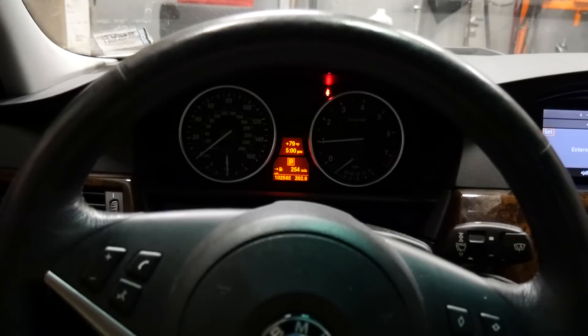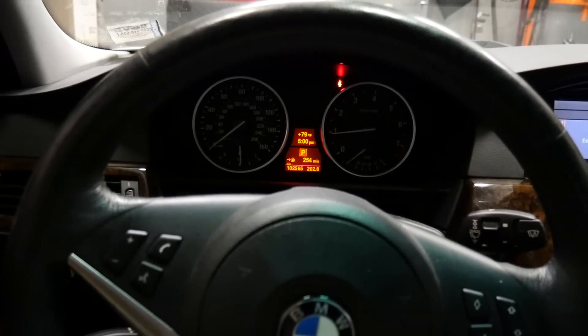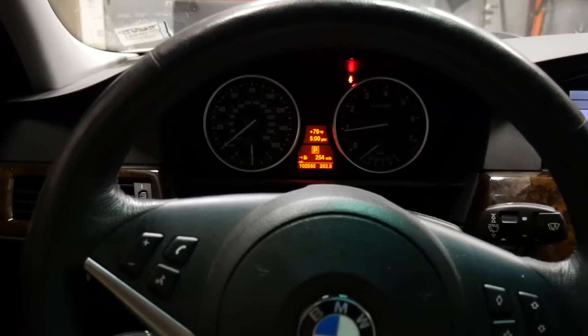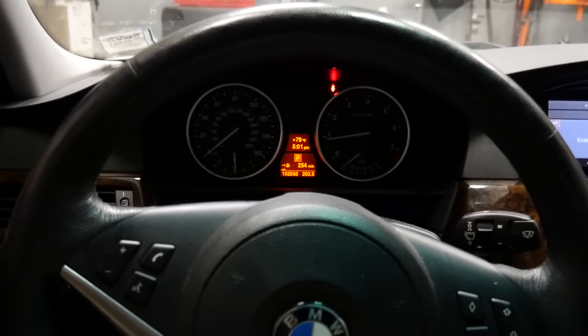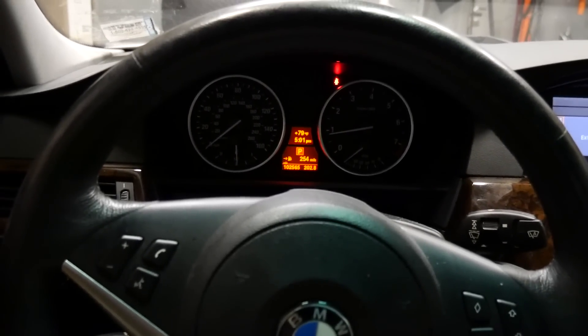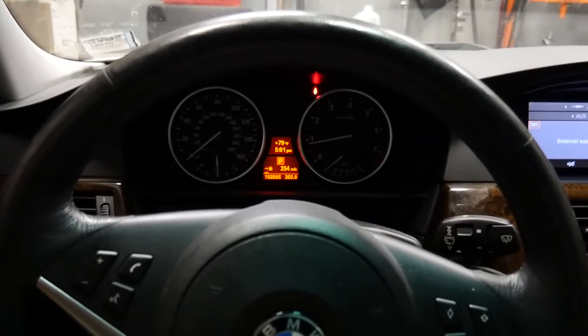The car is completely dead cold right now, no temps at all. It's been sitting here, not idling, shut off for about two days. First fired up and that fan kicks on high — it thinks it's in this extreme cool-down mode, it needs to bring the temps down. Very confused.